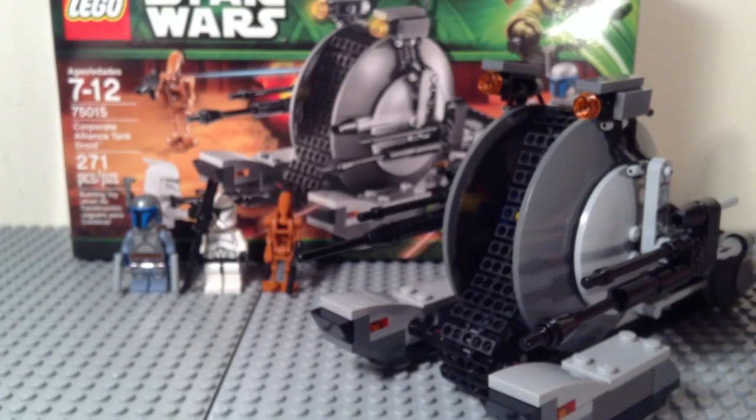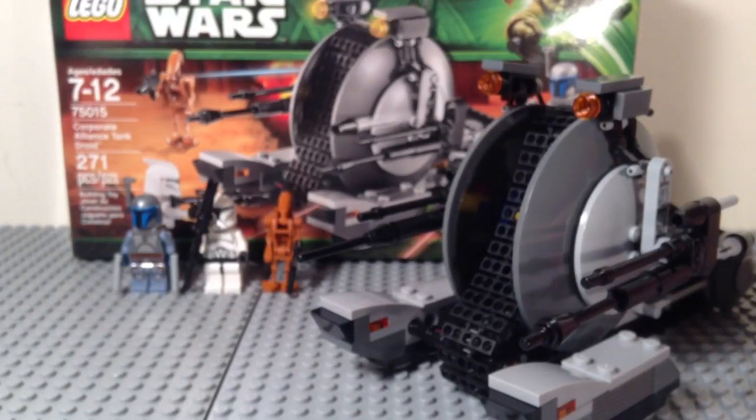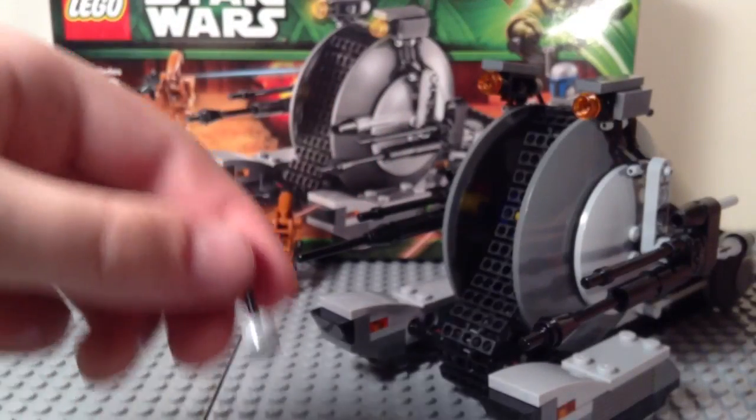And then you get four rangefinders, but one of them is used on Jango, so I'm just going to bring in the three extras. Those are very useful. Then you get an extra one of the pistols that Jango uses, and an extra lever.